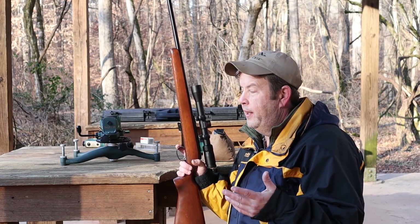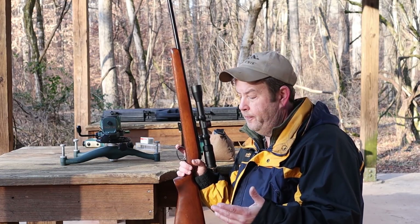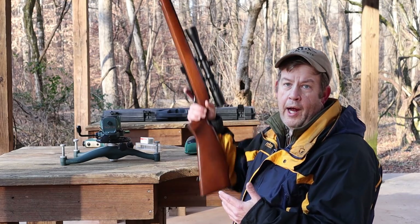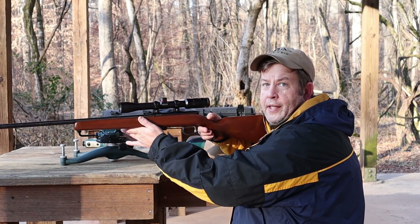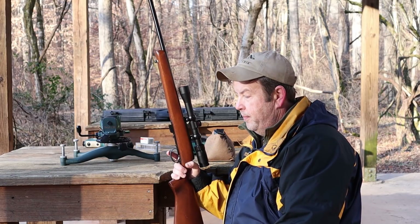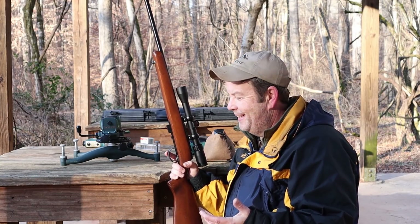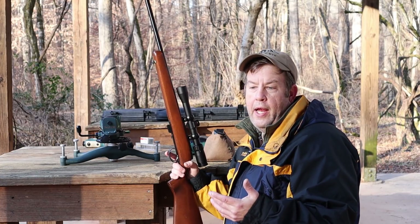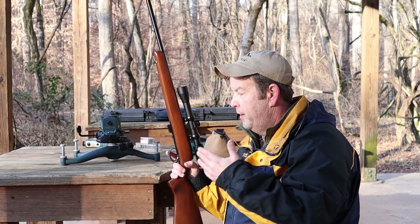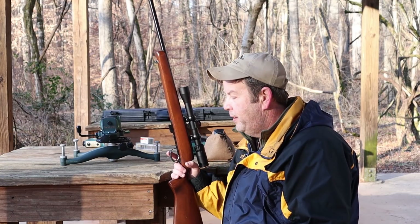I've had heavier triggers than this, but they weren't a problem — they were on heavier rifles. It makes sense that if the trigger pull weight is heavier than the rifle, that could cause some issues. Heavier rifles are just easier to shoot accurately because the weight makes the rifle want to sit there — gravity — and it's less affected by external forces like a bad trigger pull, your breathing, or your pulse. If the trigger requires more force than the rifle weighs, that's a lot of force acting on a light weight.